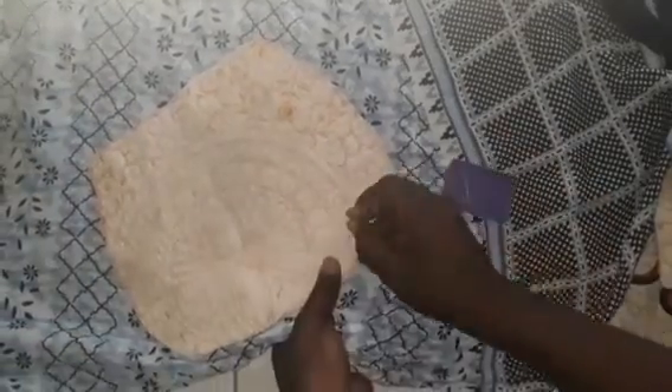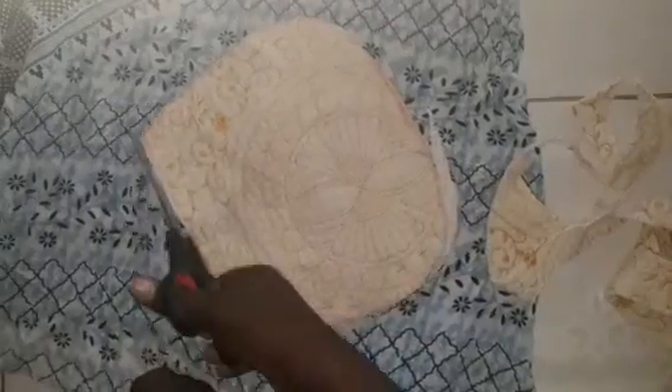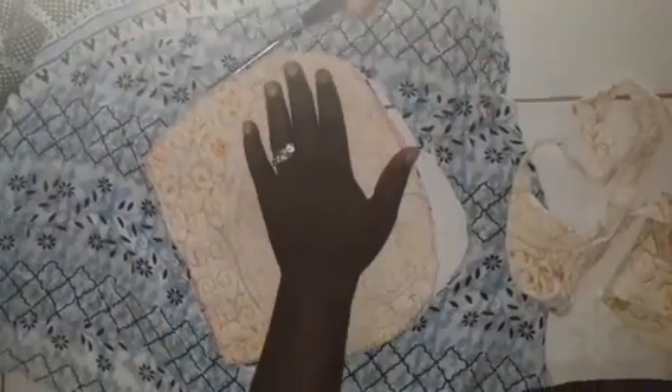When you cut it out you should get two pattern pieces. Now take your material, your cloth, double it, and put one pattern on top. Take your pins and stick it down to make sure the cloth does not move. Then take your scissors and neatly cut out the pattern on your cloth.